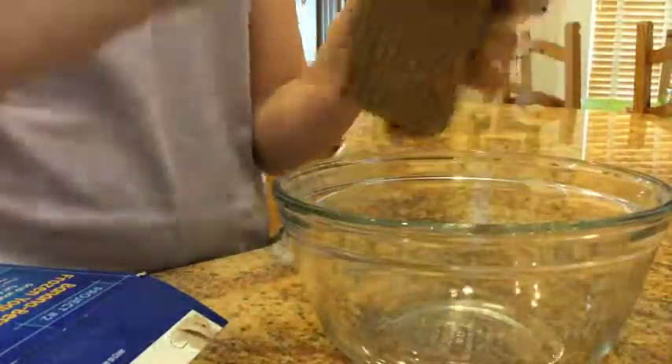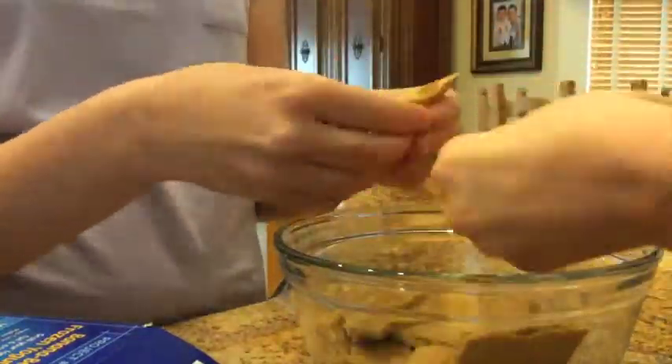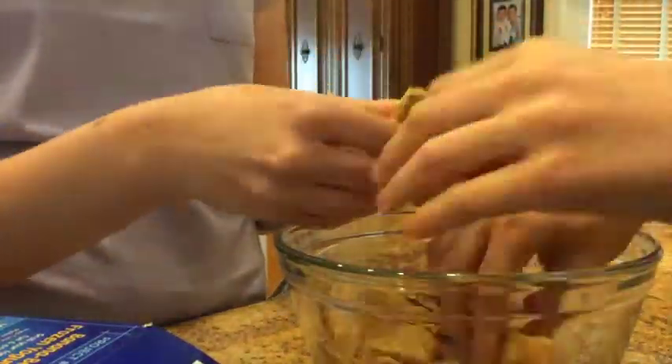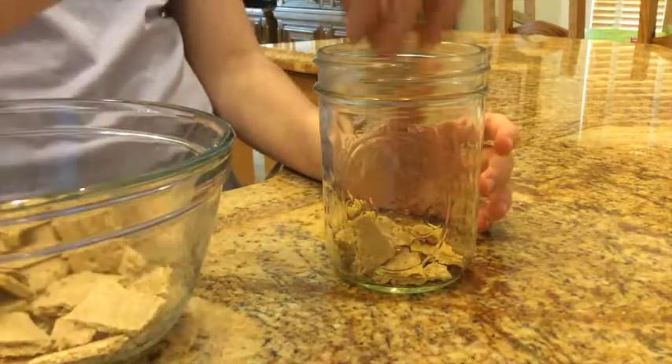First, crush up your graham crackers in a large bowl. Next, fill a quarter of the jar with the crushed graham crackers.